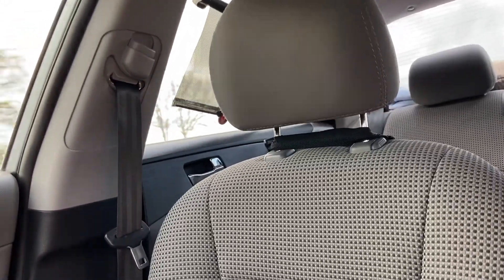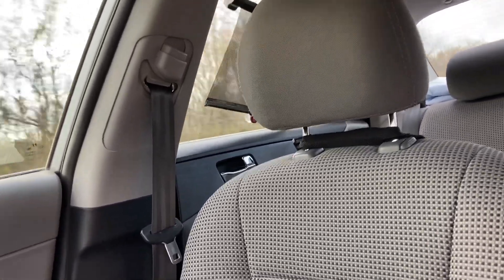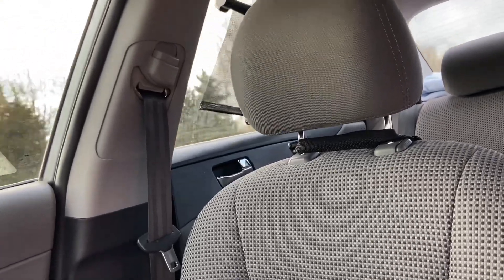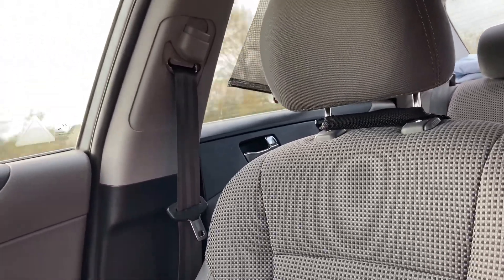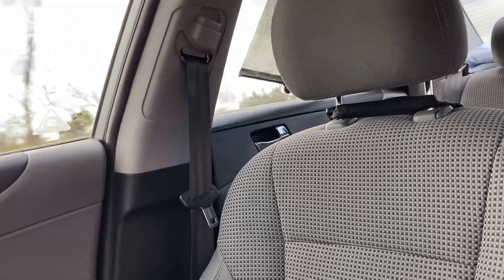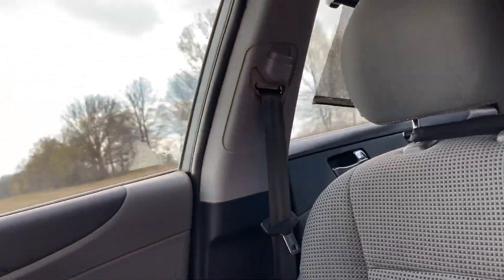As I get up here it keeps getting worse — almost at 70 miles an hour now. It's really, really shaking. Now once I go over 70, the shaking slowly starts going away. As soon as I hit 71, 72, 73 miles per hour — if I get all the way up to 75 — it's pretty much non-existent again.